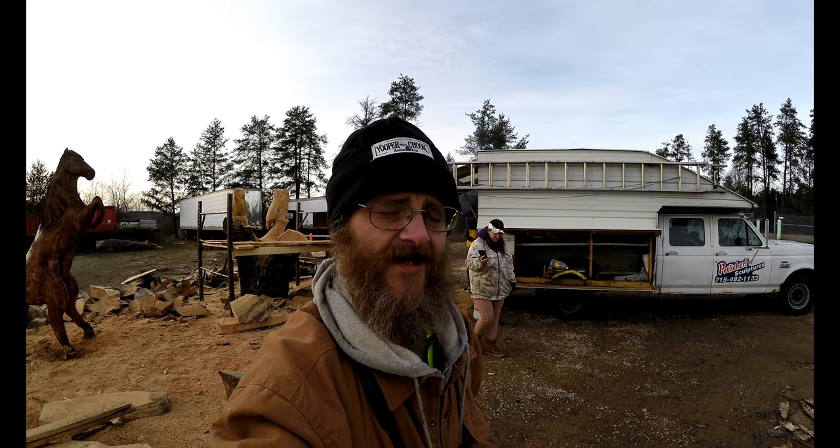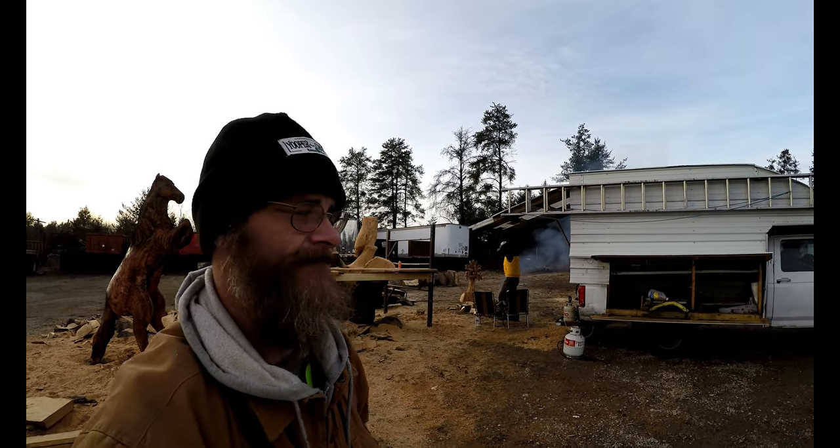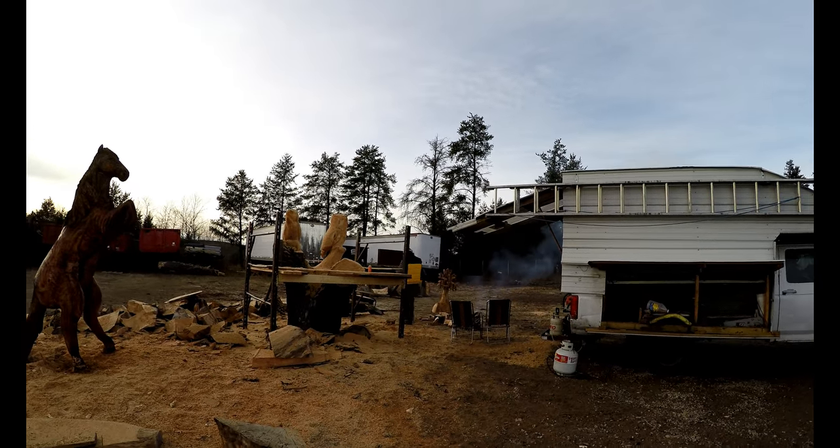That's going to be it for me and this video. If you want to get a hold of Potlicker, make sure to hook him up on Facebook — I'll make sure I attach the link below. Keep an eye out, you're going to see a lot more of this artist, I have a feeling. Thanks again for watching everybody. Make sure you hit that like button, hit that share button, hit that subscribe button. Have a great day. Cool, huh?